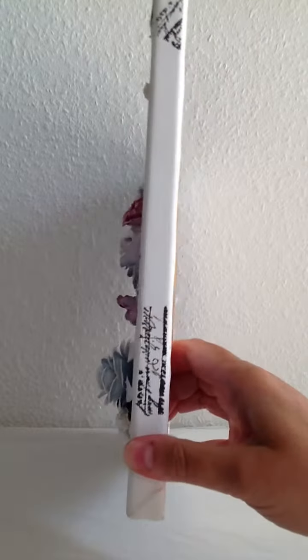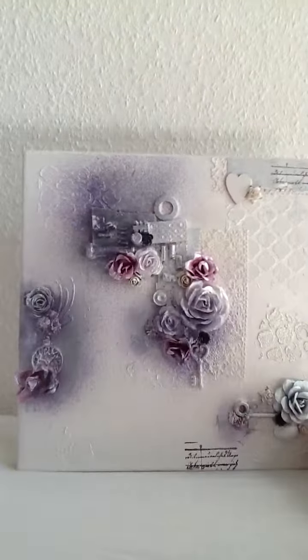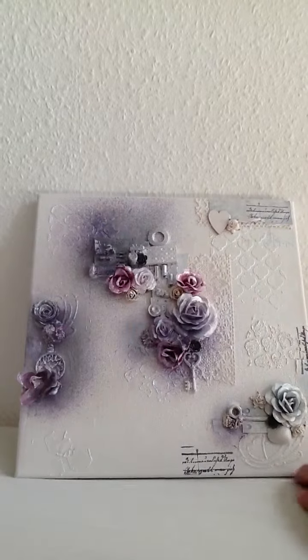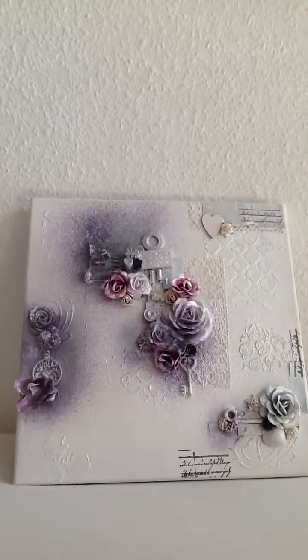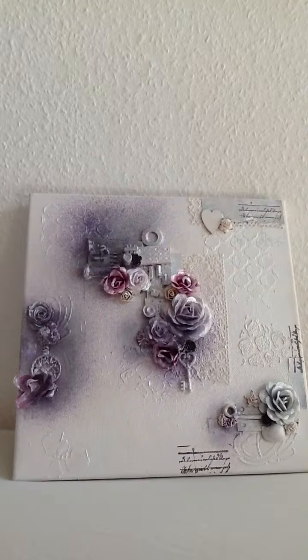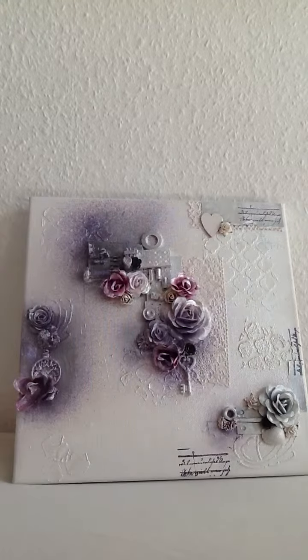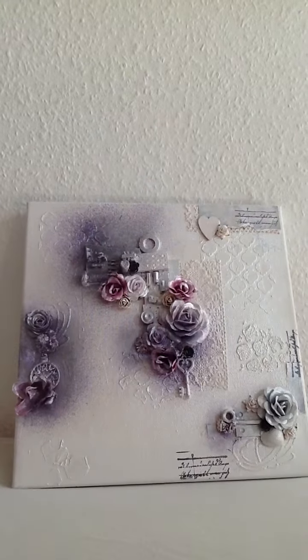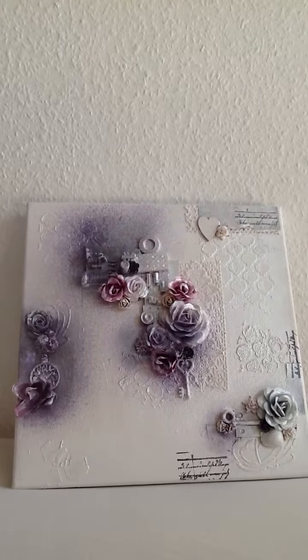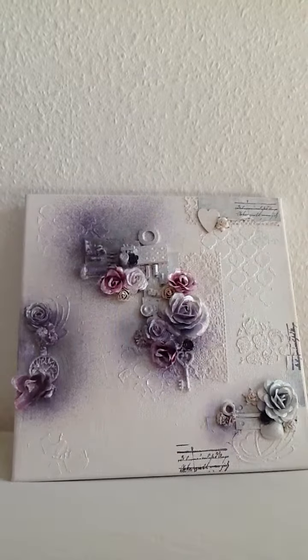I even stamped here on the side — whoops, sorry — I signed it on the back. So now I can give it to her, because I really wanted to make a video of it before I gave it to her. I'm so grateful for the inspiration from Miranda and also from Leanne Lovely Scrapping. I'll put the links to their channels in the description box below.